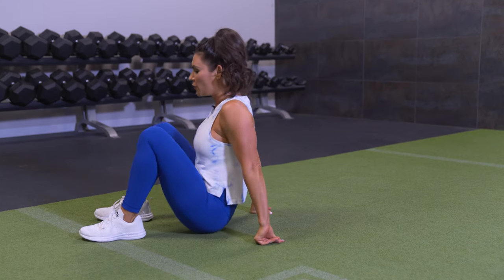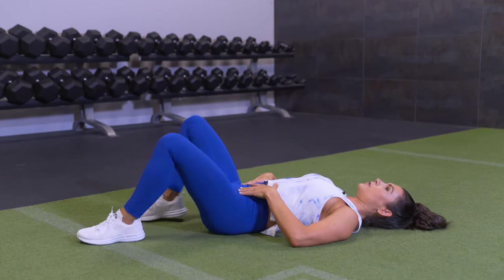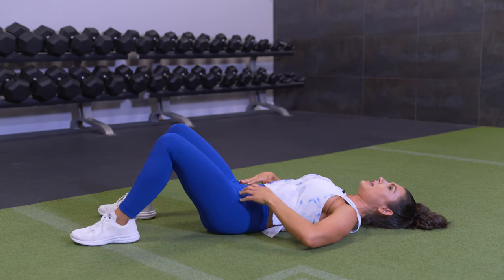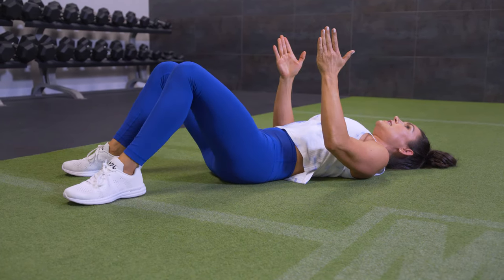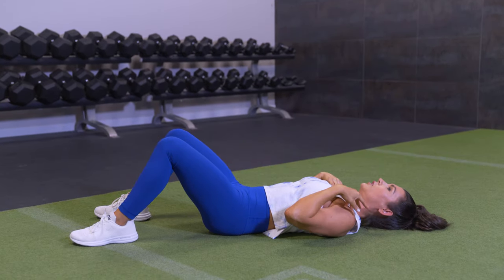I'm going to take you through how to perform a pelvic clock awareness exercise on the floor. Just be mindful that when you are on the floor, that you're not over tucking. You don't have your feet too close. Making sure your pelvis is in a neutral position to begin and your feet are just right here. Your knees are not going to be rocking around side to side — you want them facing the ceiling — and try to release any tension that you have in the neck or the shoulders.